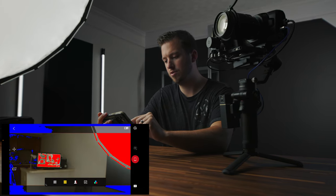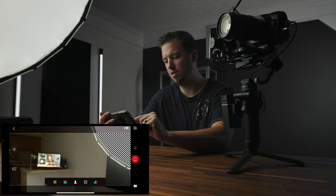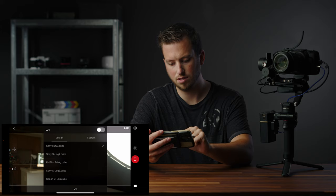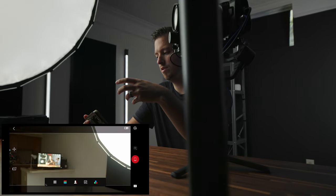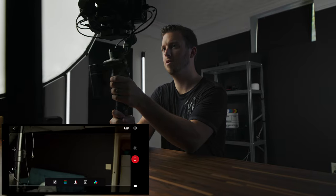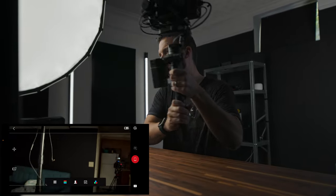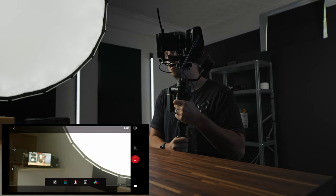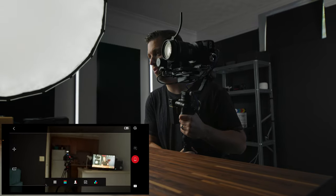You also have some nice monitor controls in here: false color, zebras, focus peaking, and you can apply different LUTs — that's cool. And even if you don't want to mess with any of the controls, you can hand this off to somebody or download the app on an iPad for a nice director's viewfinder. That way, as the gimbal operator I can look at the back of the camera to get my shot right, while the director or client can watch the phone screen to confirm they're getting the right shot.